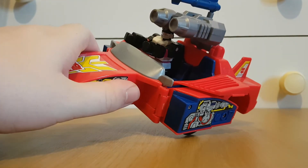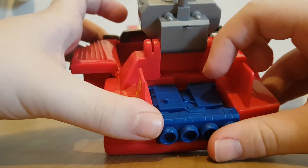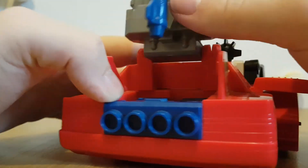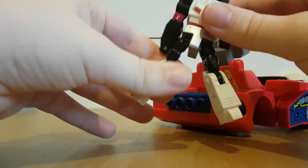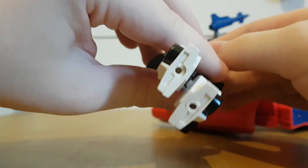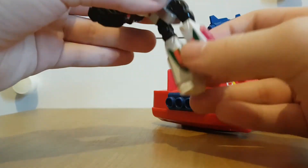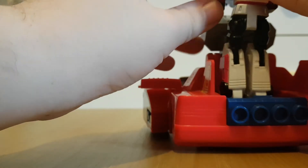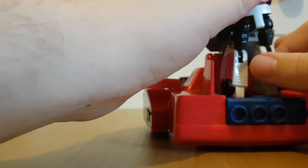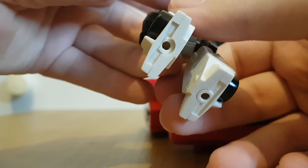You can put another Action Master figure in there. What you can do — you see this peg here? If I can get Wheeljack out and get him standing — as you can see, the Action Masters all have these holes at the bottom of their legs, so they can actually stand on these pegs. So if you want, you can have Wheeljack mounted there. Although on my copy this one's sort of pressed in, so it's a bit hard to do.